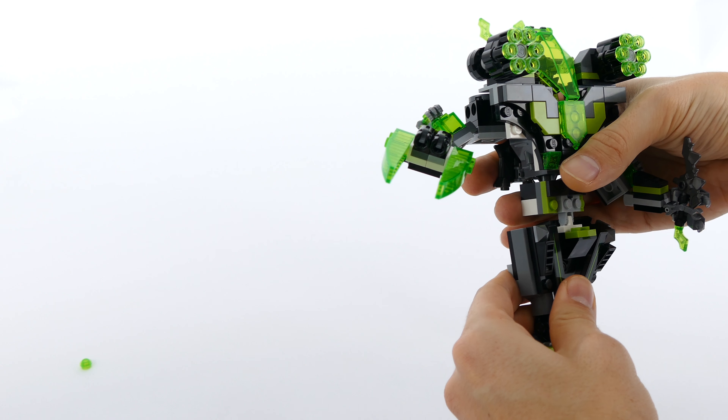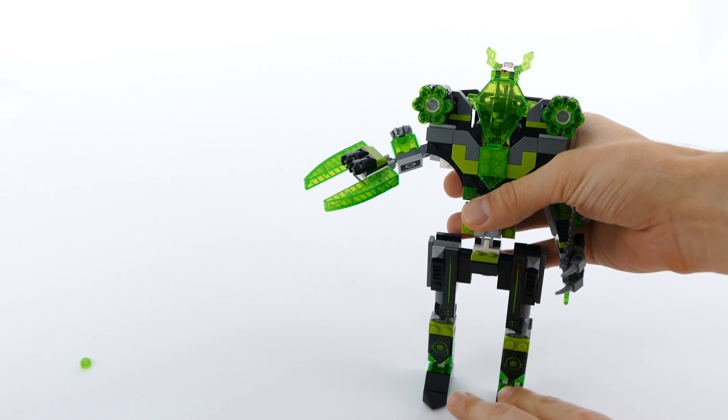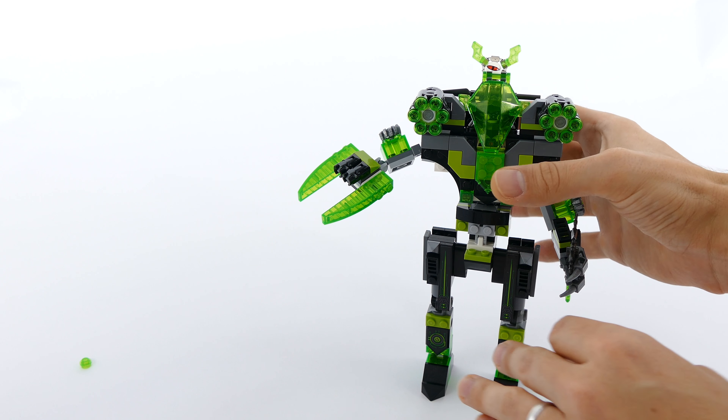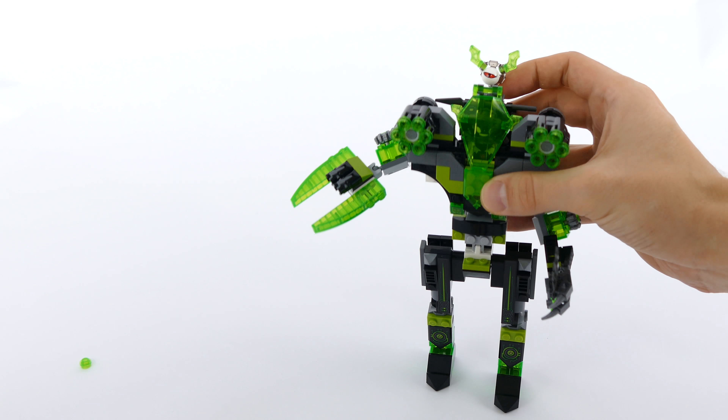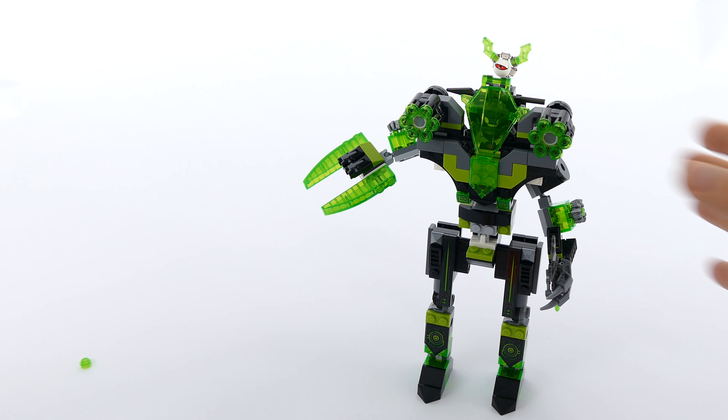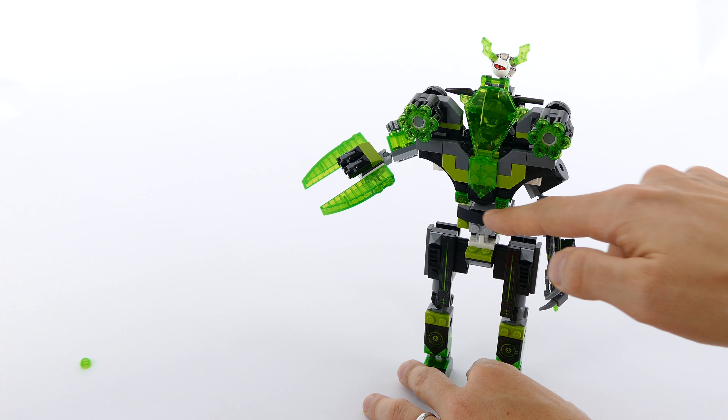As I mentioned, the problem with this model is that the hip and ankle joints are not sturdy enough to support the weight of the model. And if you do not pose it carefully enough, this is what's gonna happen — and if I push him even further, he's just gonna collapse like so.